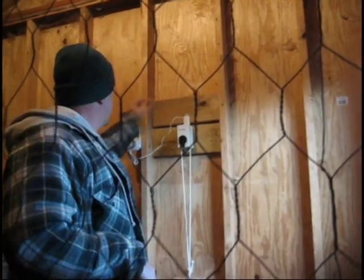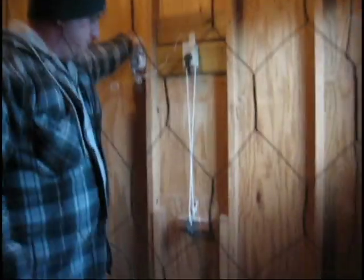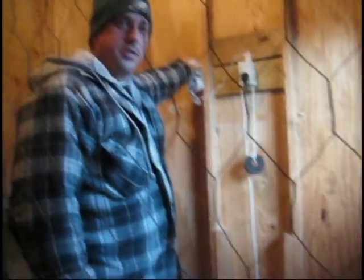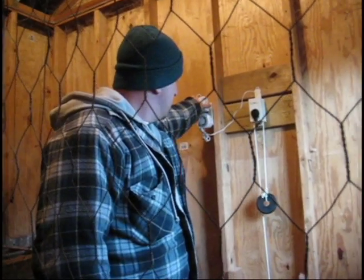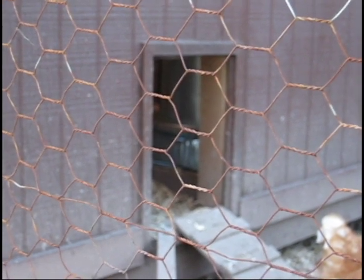So I'm going to demonstrate here how this opens and closes. I'm just going to unplug it — it automatically closes — and then in the morning when it's time for them to go out, it opens up the door. It's as simple as that.